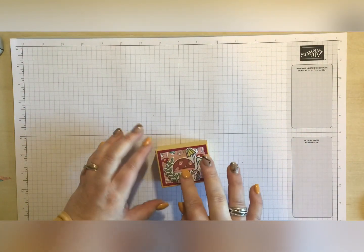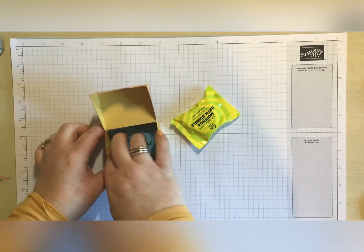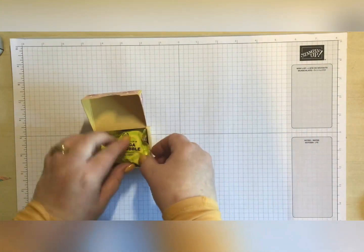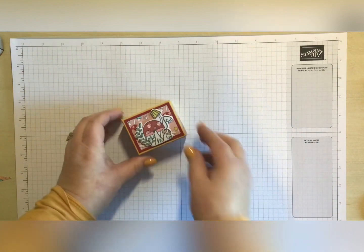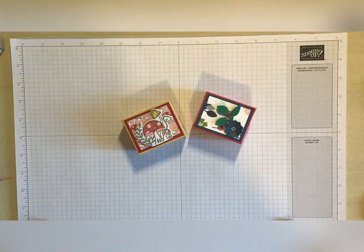That's going to get popped on there. We can then open the box up - I have got two of the bath bombs, they both fit in there - there we go! So that's my little bath bomb pouch. Thank you so much everybody for watching and I shall see you next time, bye bye for now.